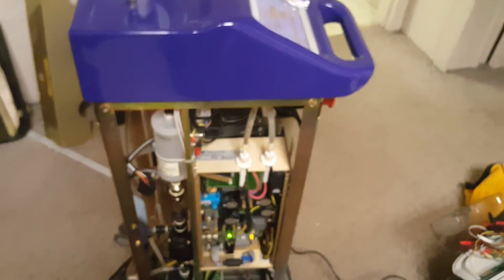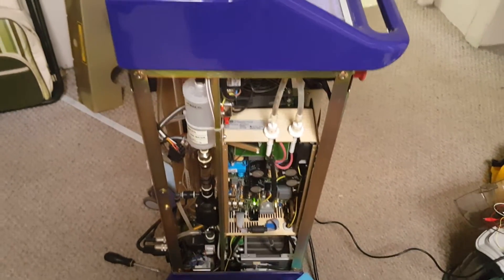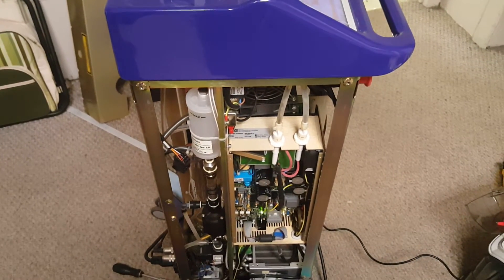I've tested the power supply separately from the laser and actually got the power supply to post correctly, so it seems the power supply is good. Which means the only thing really left, in my opinion, is that the laser tube needs to be re-gassed.